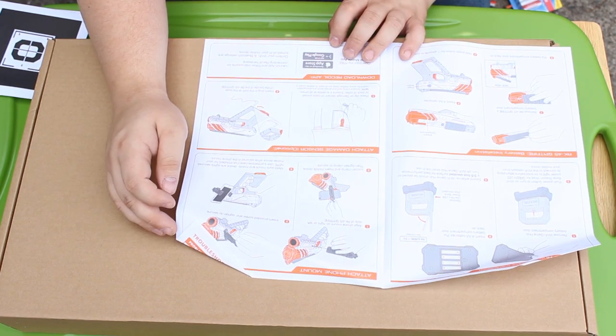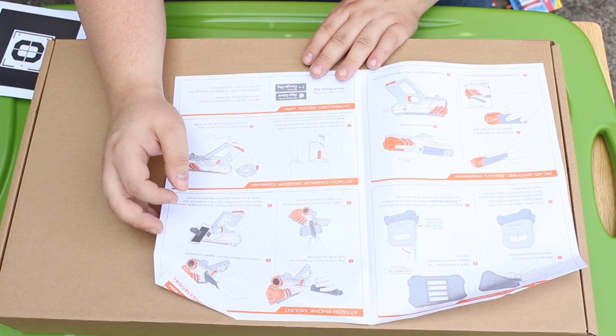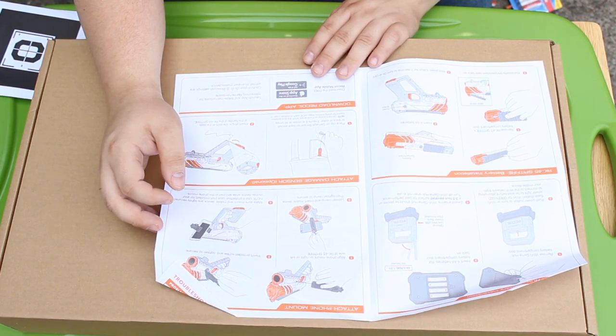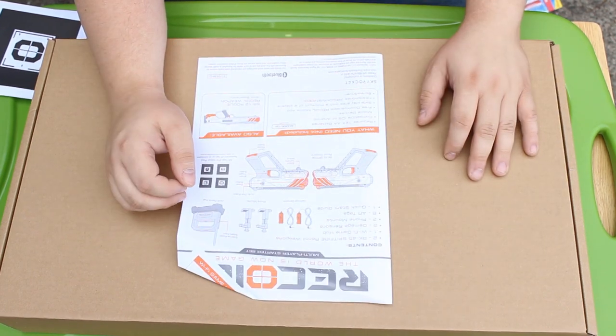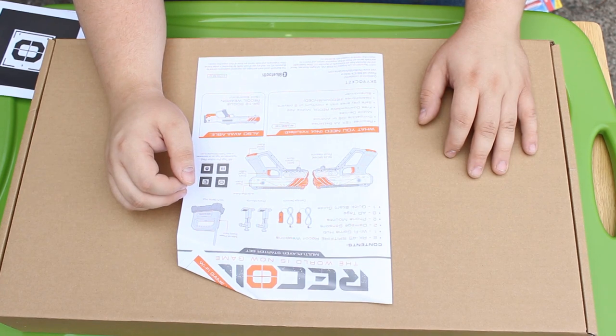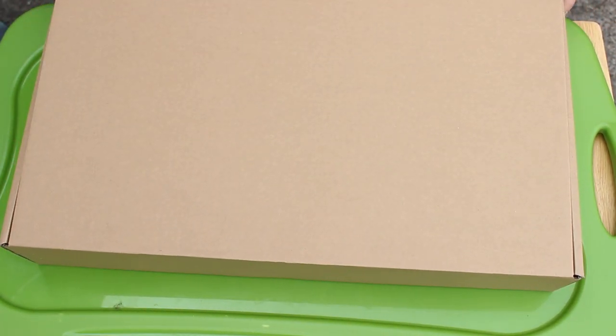You have to put batteries in — four per blaster and four for the Wi-Fi GamePod, so 12 batteries total. That is a lot of batteries. I really hope the ones I picked up from my garage actually work.